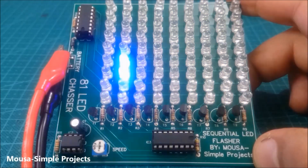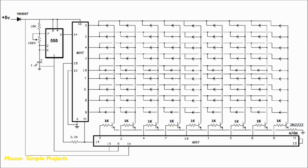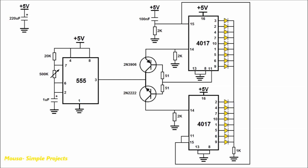However, about one year ago, I made 81 LED channels by using only two 4017 ICs. But in some applications, you need to connect the cathode of all LEDs to the ground. This is my circuit. Let's see how this circuit works.